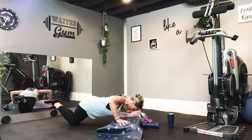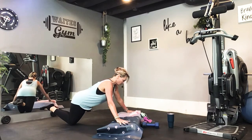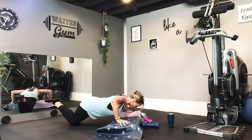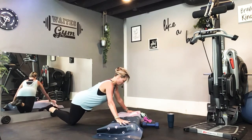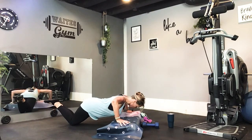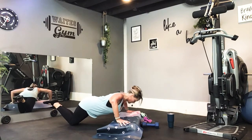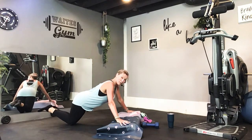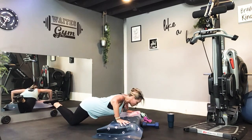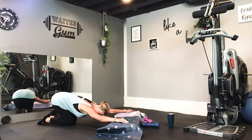Down two and up two. Good. There's three. And one more. Very nice. Pull back. Very good with that.